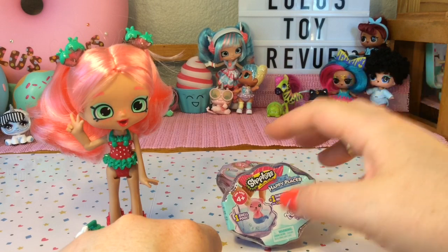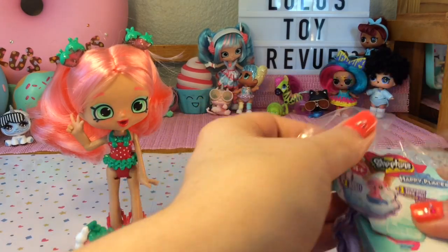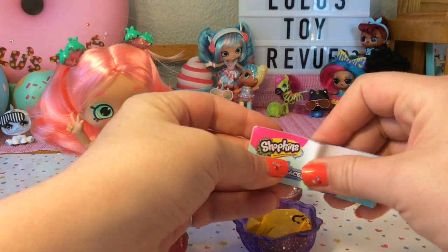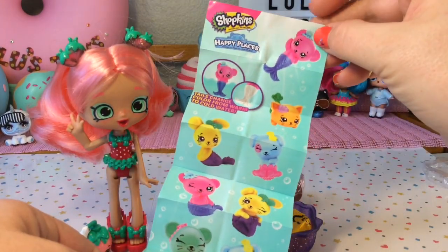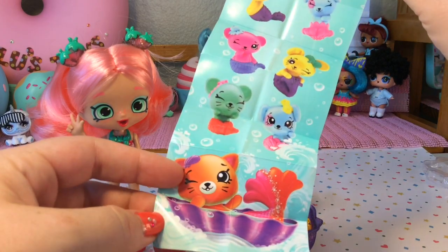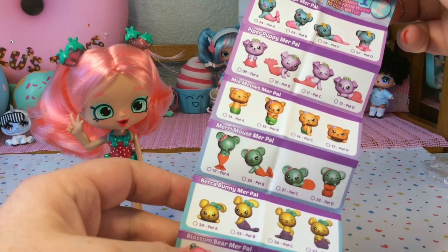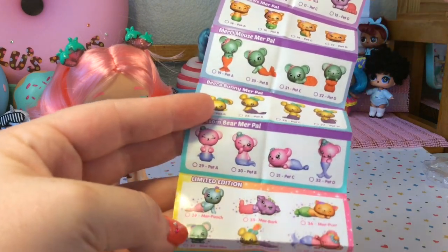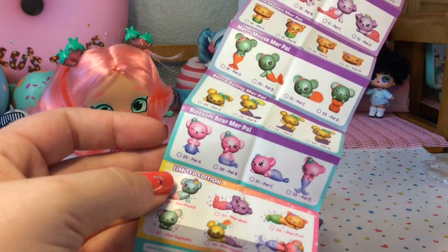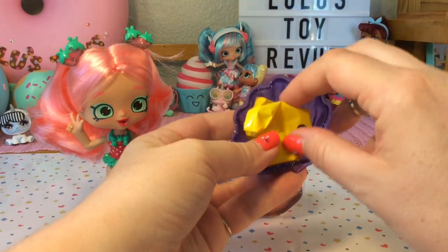Now that Berry is joining us, let's go ahead and get into these Shopkins Happy Places Mermaid Tails. The first thing we can see in the packaging is a checklist — it says tails change color from warm to cold water. On the back are all the characters you can get, and they all look so cute. I think if I had to choose one I'd probably want Blossom because I like the pink and purple colors. Inside our shell is the blind bag.